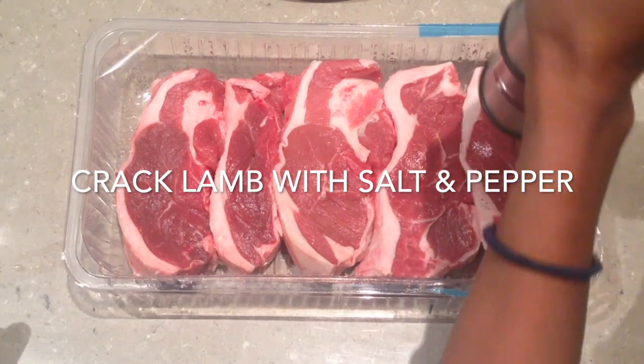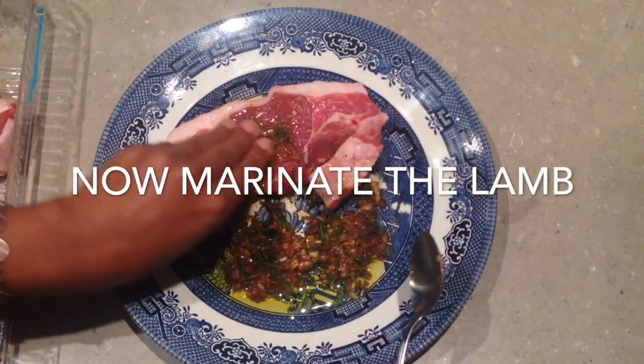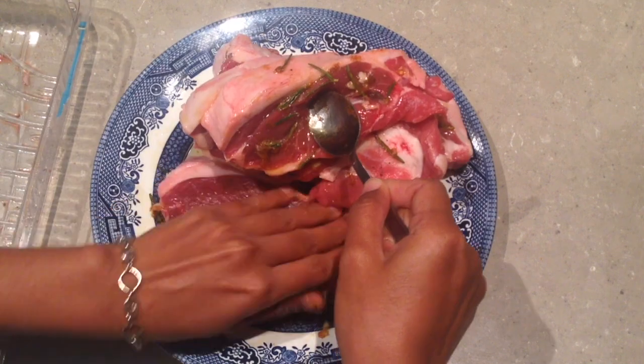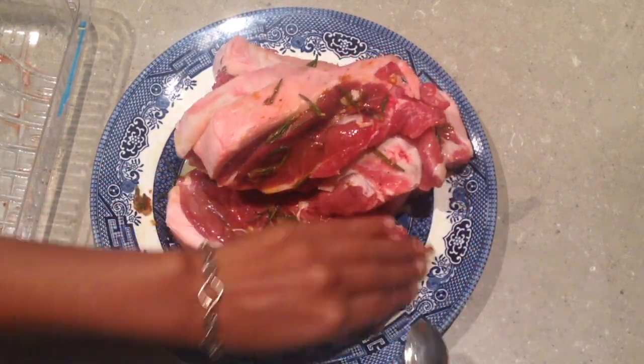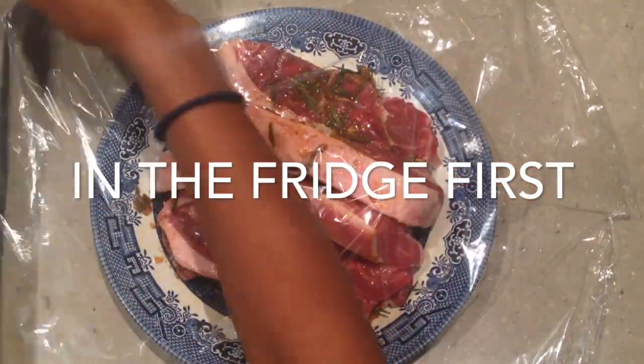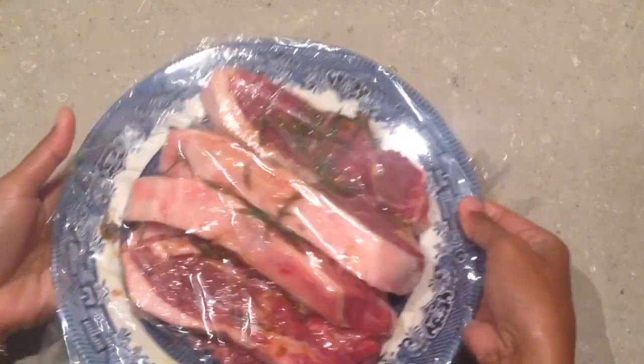Coat the lamb with salt and pepper. Now marinate the lamb, and then go to the fridge for at least a couple of hours or so.